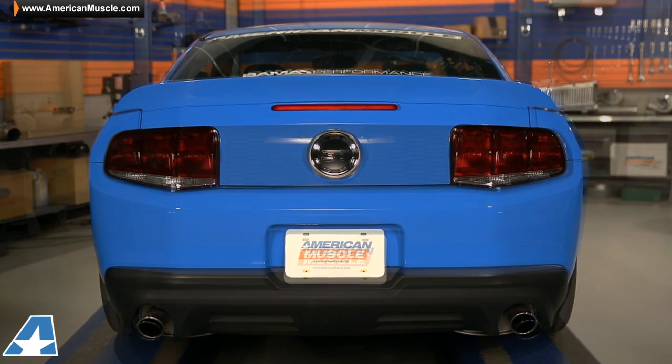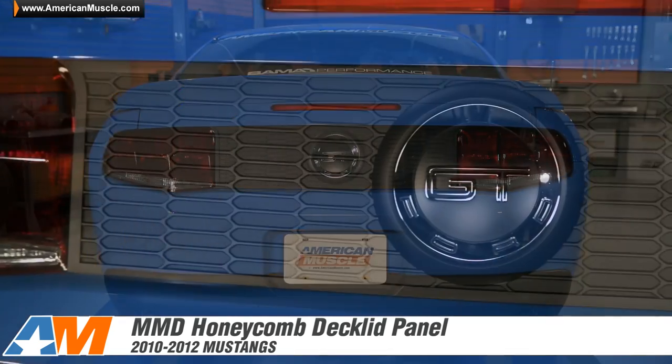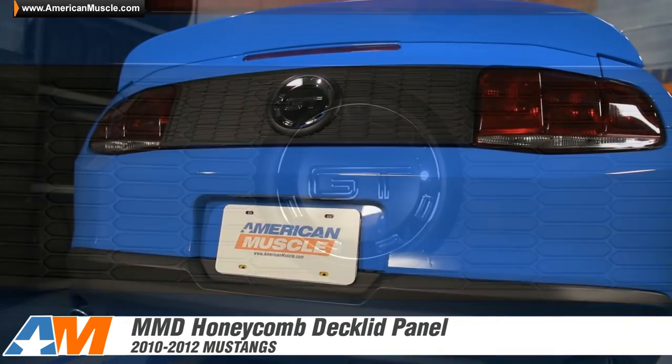Hey guys, Stephanie with americanmuscle.com, and I'm going to be taking a closer look at the Honeycomb Deck Lid Panel from MMD, available for all 2010 to 2012 Mustangs. If you're looking for a retro or modern styling part that's really going to separate your ride from the others, look no further than MMD.